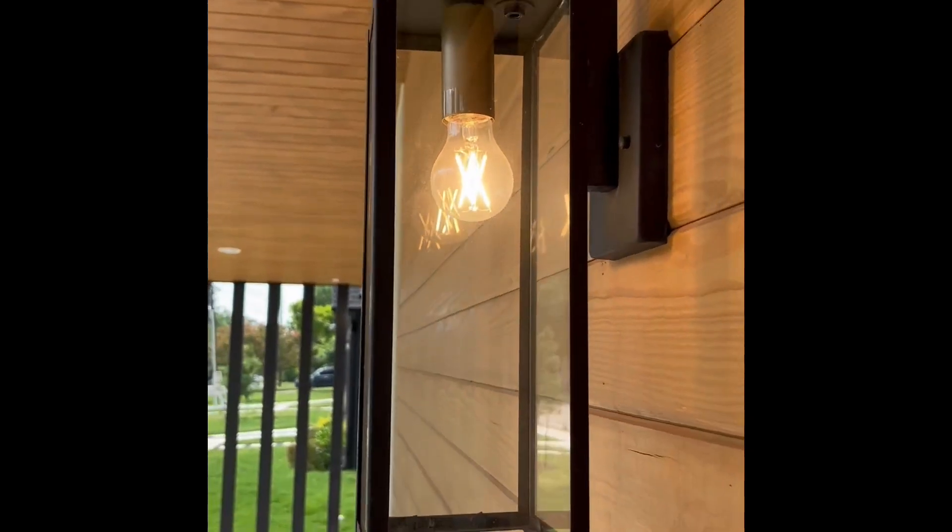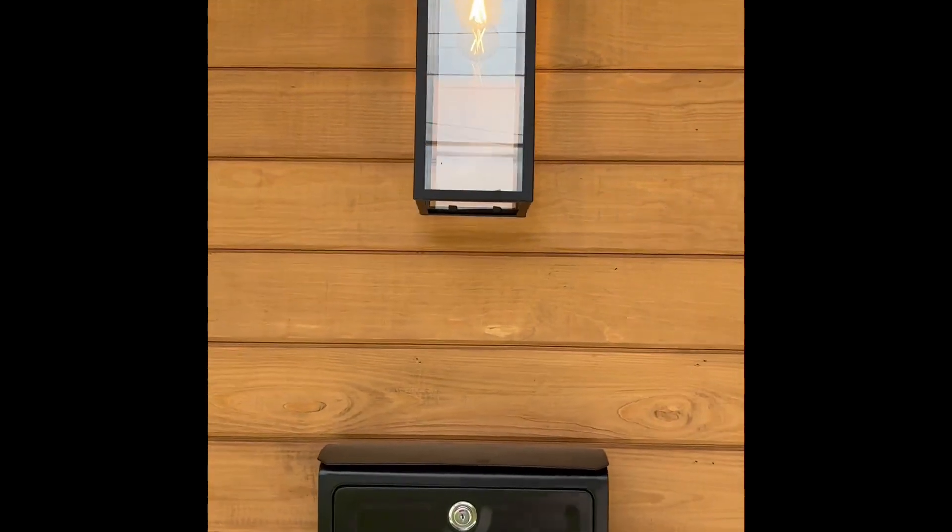Hey folks, Chris over at Pura Vida Homes. Just a quick video of this Globe Electric outdoor-indoor wall sconce. You can use it both indoors and outdoors.